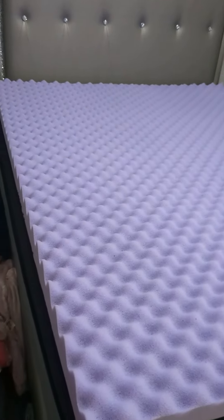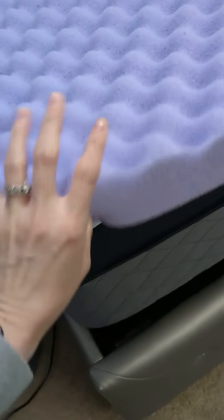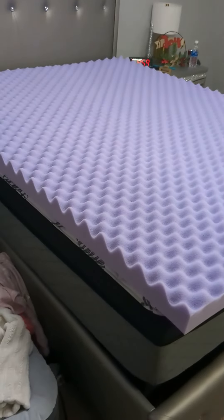Everyone who stays compliments how comfortable the bed is, and I honestly believe it's not the mattress — it's the mattress topper. So if you want something to elevate your bedding, this is the one.